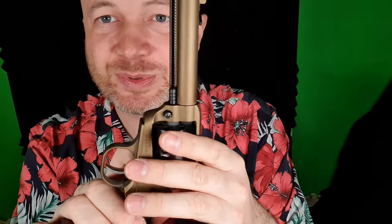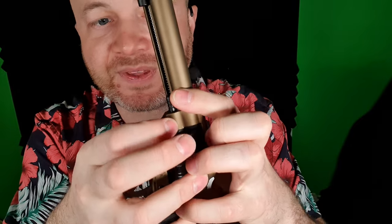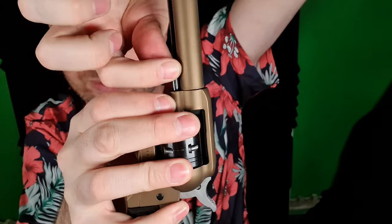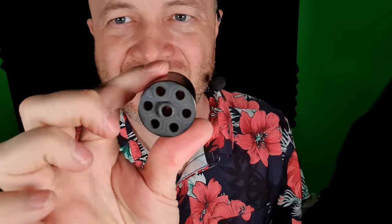There is some disassembly you can do, but I just don't see a point. The only thing you'd want to do is potentially take the cylinder out so you can clean it properly. To do that, flip this little loading gate open, then press this button right here, and pull out this rod that's holding the cylinder on. Then the cylinder comes out the right-hand side, just like that. If you have a lot of lead deposits, you can scrub them off the cylinder here, and it's easier to clean the barrel when you've got this much room as well.